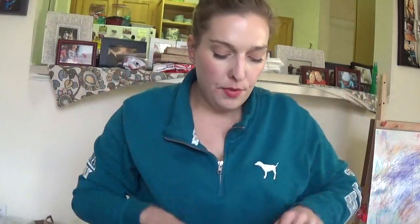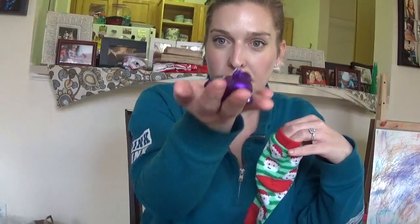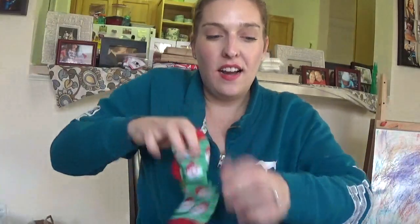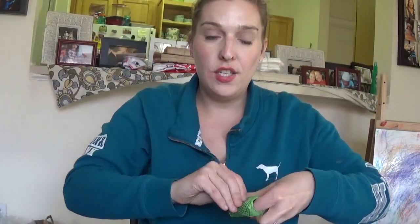So it's super simple, guys. All you really need, if you want to make it as simple as possible, is some chocolate. I have some Hershey Kisses. You put one sock full of candy, the second sock full of candy, and then you're going to want to use some sort of ribbon or string to tie it.